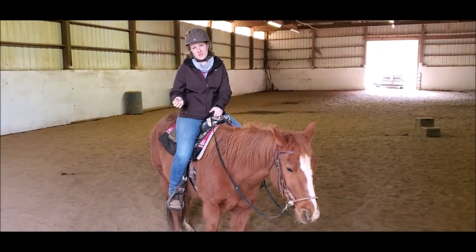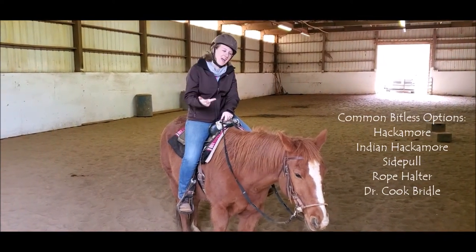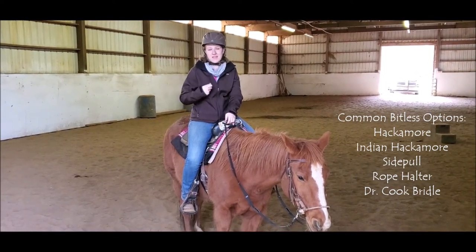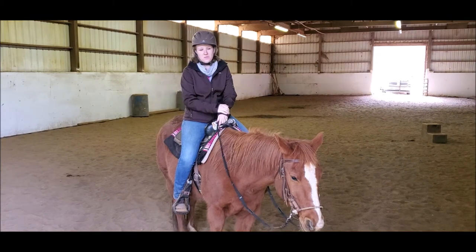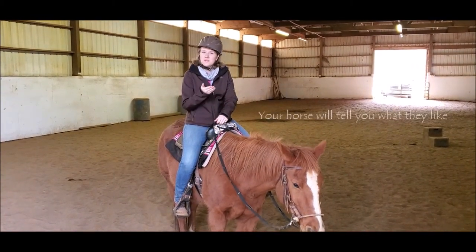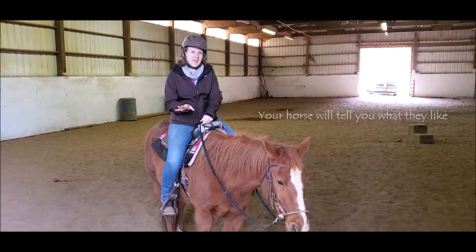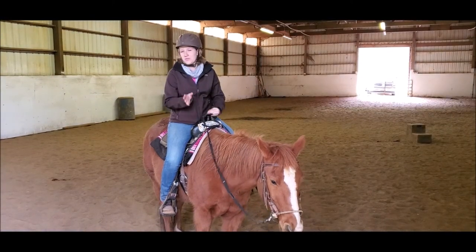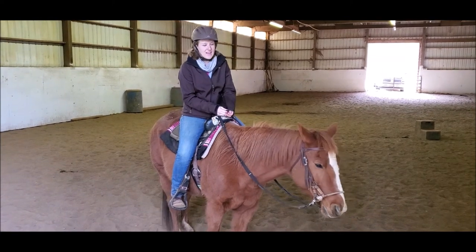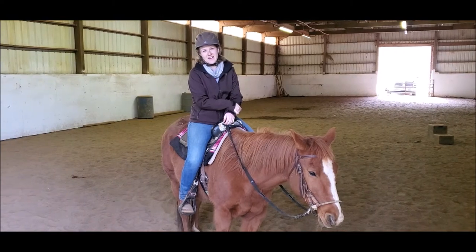There are a lot of different bitless options: there's the mechanical hackamore, there's the Indian hackamore, there's a side pole, there's rope halters, and there's also the cross-under bridles like the Dr. Cook bridles. They all apply different pressure points, so you really need to educate yourself on how they work. Your horse will definitely tell you what they feel more comfortable with and what they don't like, so you really have to filter through and pay attention to how your horse is feeling. Right now, I'm riding Gunner in a side pole.